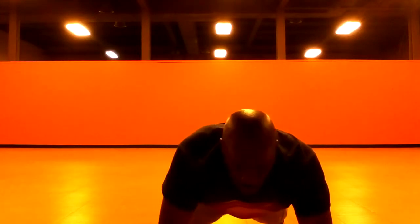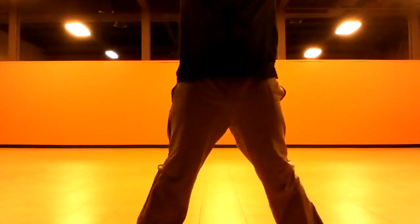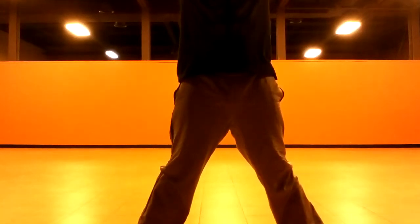Three, two, take an inhale, up, lift. Hold it up top. We're going into that flat back, flat back.